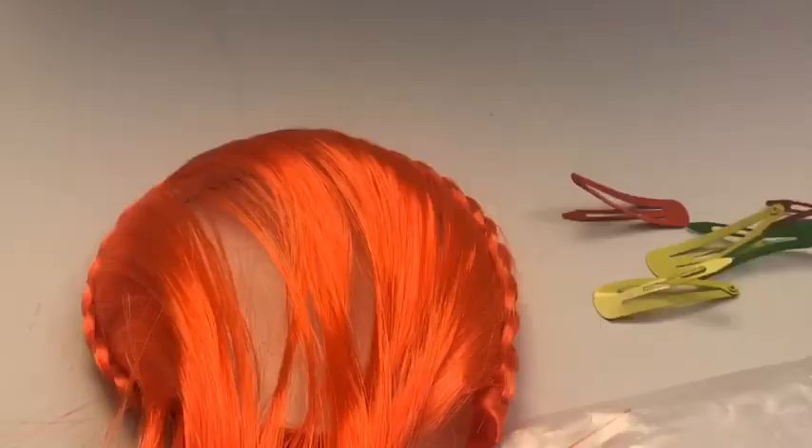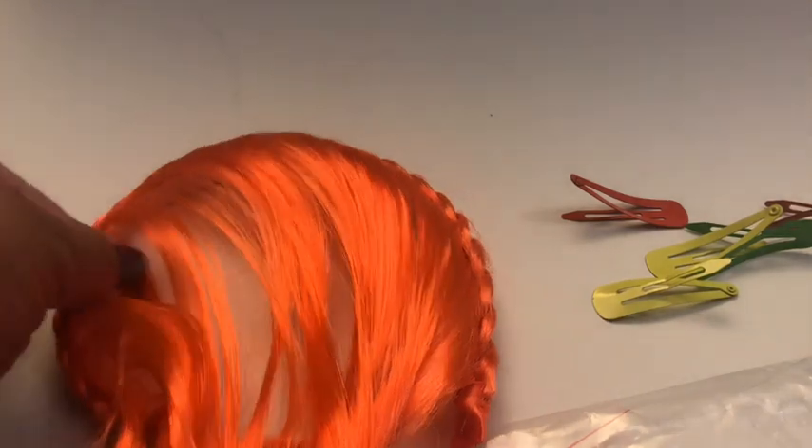Go ahead and take your headband off. They actually have teal, hot pink, purple, I believe blonde and brunette, which is awesome. Look at this cute little headband — it actually has a piece of braided hair on it, so we're going to use that too. Remember, use and reuse.